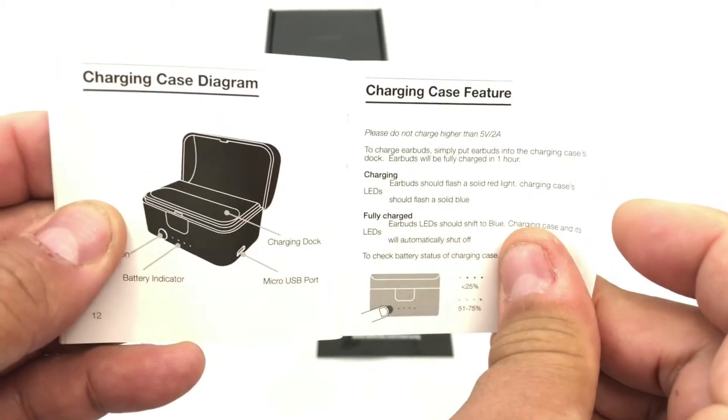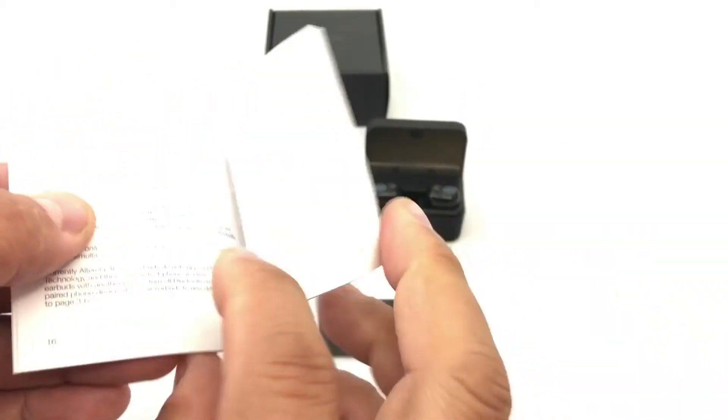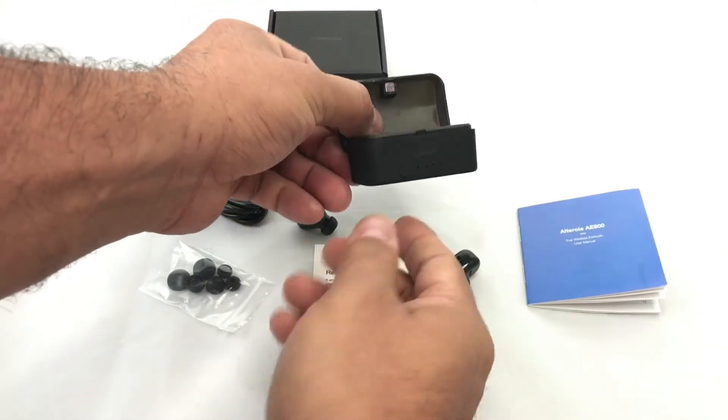How to charge it — the case is a charger, it's a battery. Just put them here and they start charging. You've got left and right, and they magnetize.